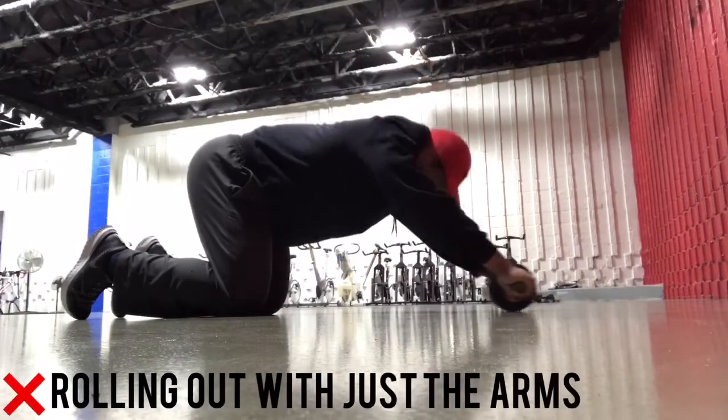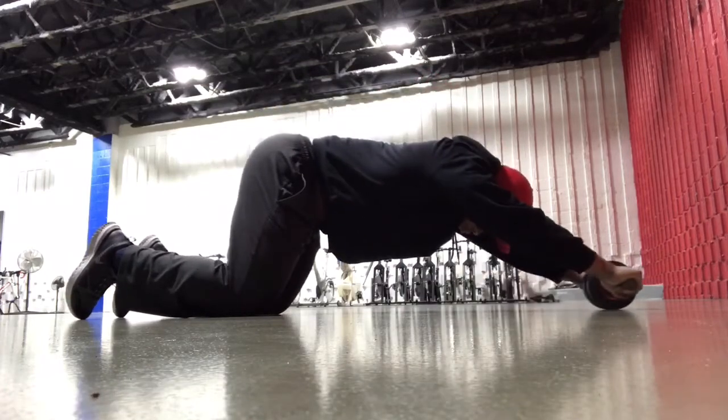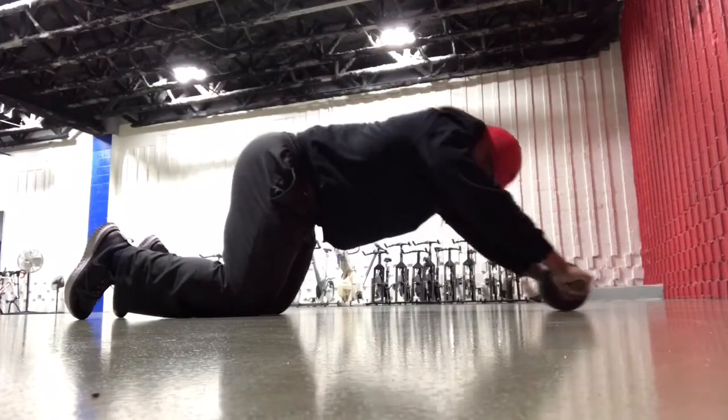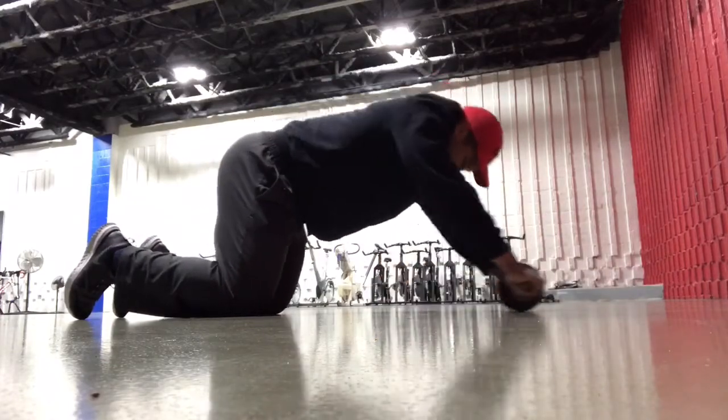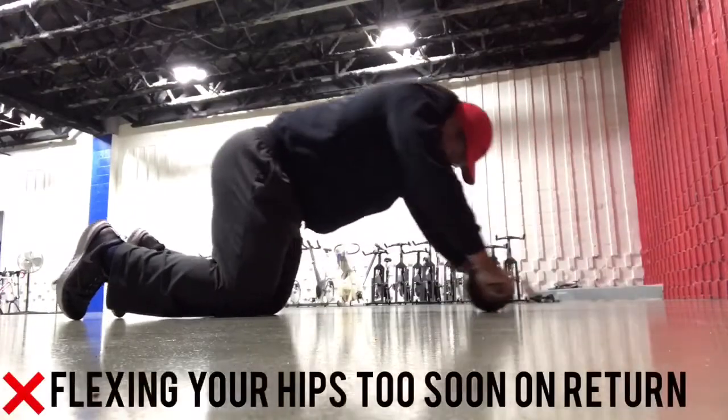Common mistakes of the ab wheel rollout include rolling out with just the arms, which is going to place more of the emphasis on the arms and the lats as opposed to the abs and the obliques, which you can do more of by bringing your hips in so that they're in alignment with the rest of your body.